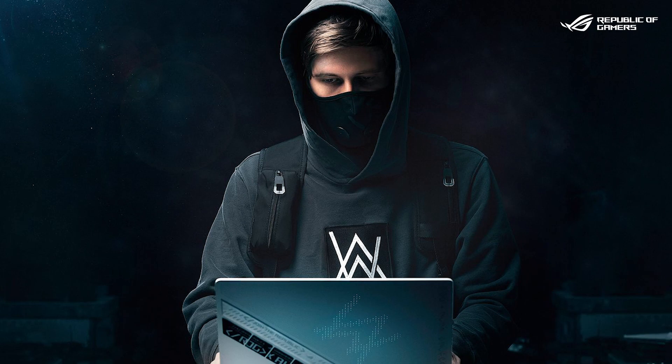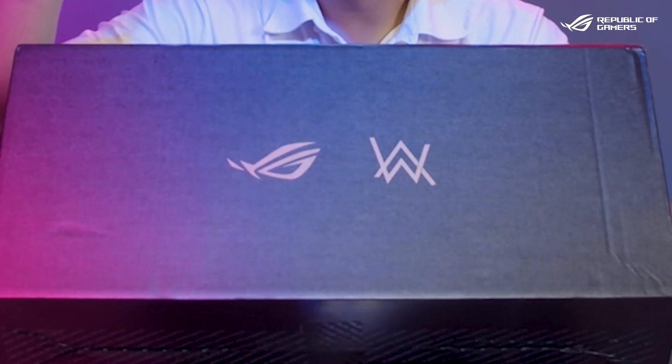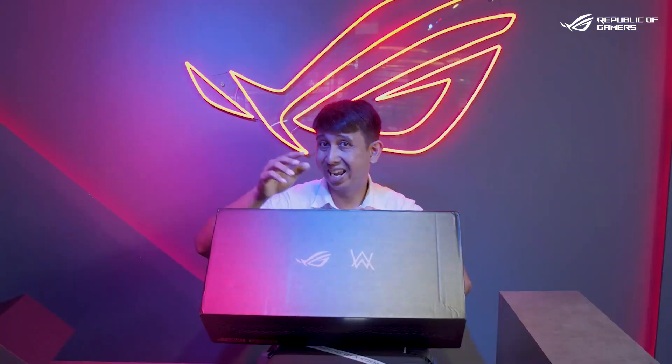One of his most popular and famous tracks is called 'Faded,' so if you've been listening to that for a while, check it out on YouTube. Alan Walker has a wonderful collaboration with ROG, and today we're going to bring that to you. All the parts are out, and I just wanted to show you guys the AW logo — that stands for Alan Walker, not the food chain.